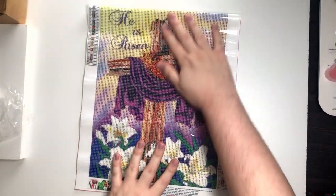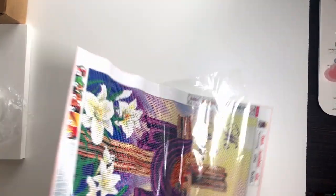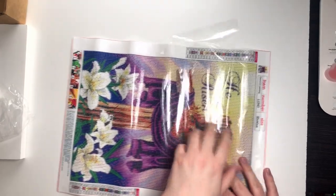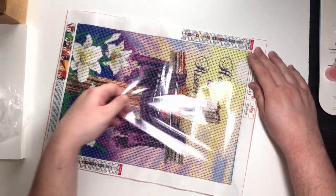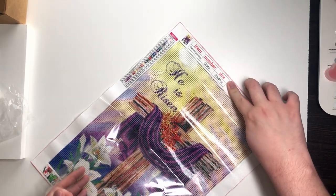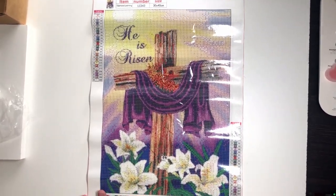I forgot to check the stickiness of the other one. You can hear it a little — sometimes the mic picks it up, other times it doesn't. I forgot to do that. I hope the glare wasn't too bad on it. I'll probably end up doing this one at the start of next week.